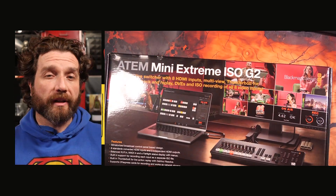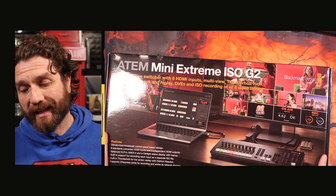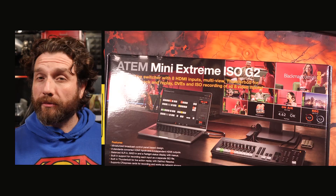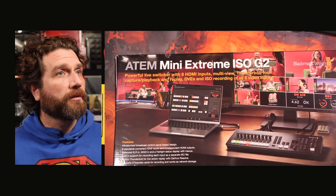I'm actually recording this on a G1 ATEM Xtreme, because that's been my kind of daily driver — switcher, recorder, streaming device — since it pretty much came out five years ago. Anyway, the G2.